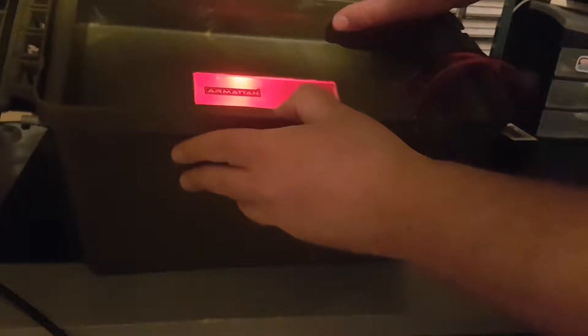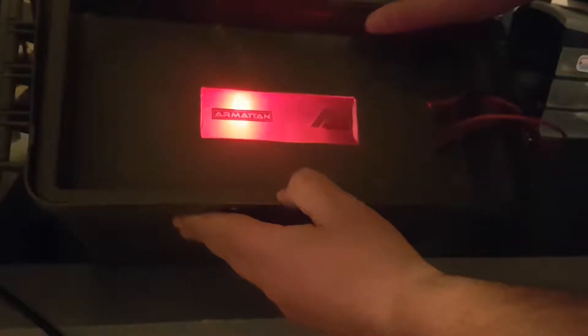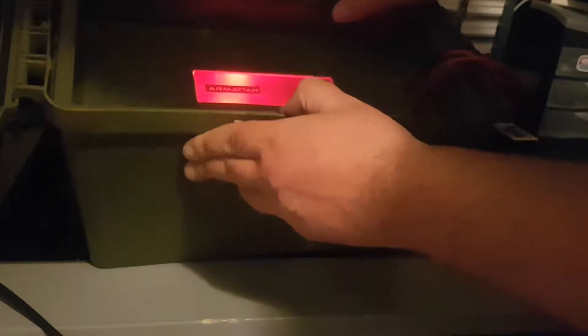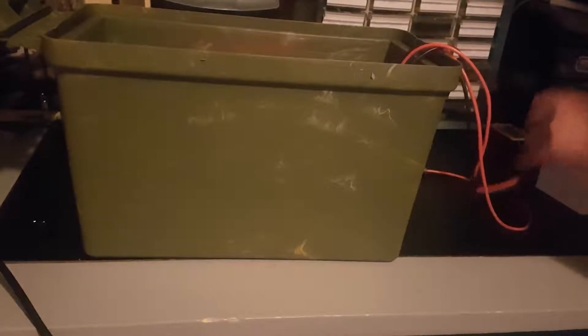It's lit up and it kind of looks cool. Let's plug in the chargers now - I'm not going to put any load on these just because I don't think I'll be flying in the next little while, but I'll power everything up.